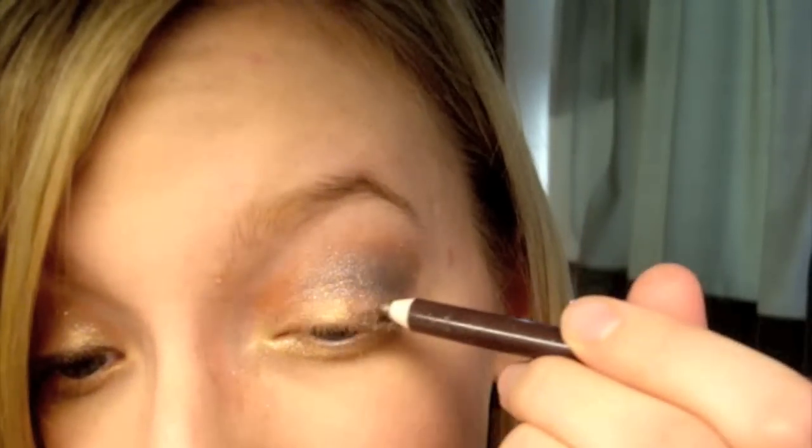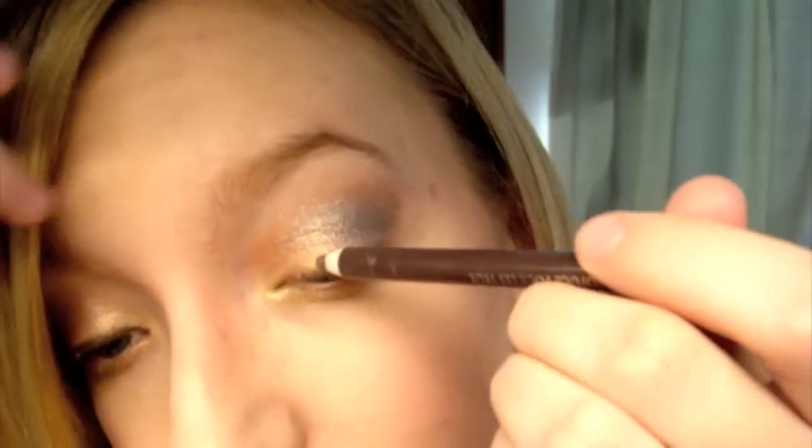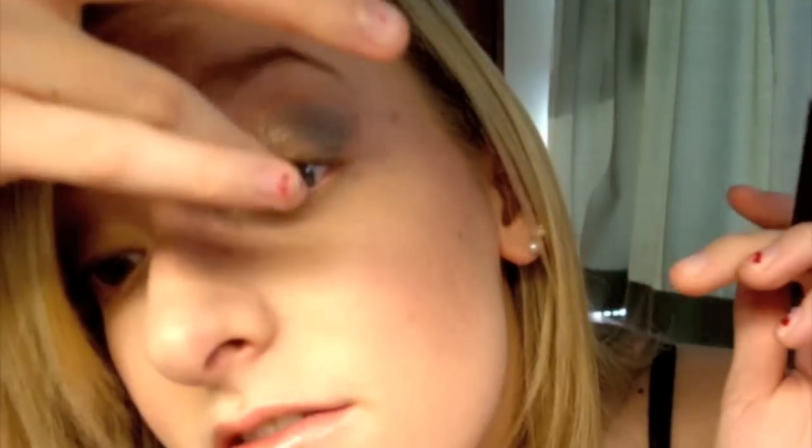For eyeliner I'm using Marcelle Waterproof Eyeliner in Espresso — it's a very nice color. I'm going to line the top of my eyes. If you ever want to create the illusion of a thicker lash line, you can line your waterline — the little flap of skin underneath — but I'm not going to do that today.